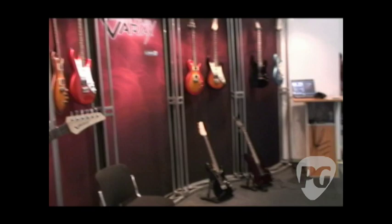They're competitively priced from about $1,100 to $1,300. They come with gig bags, batteries, and all that kind of good stuff.